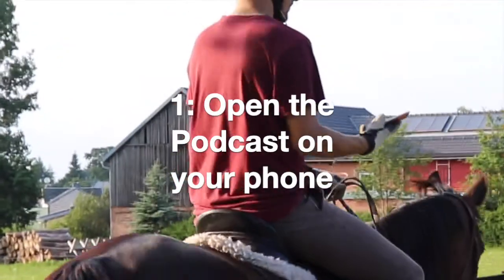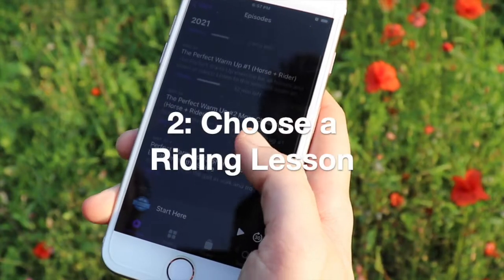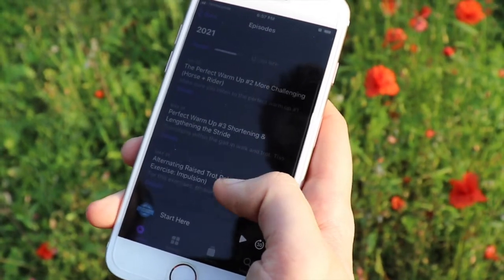It doesn't matter if you have an iPhone or an Android. Every phone nowadays, if you have a smartphone, has this little podcast player app, so you can choose which one. Essentially, you're just going to open that podcast player app, and then select the guided audio writing lesson of your choice.